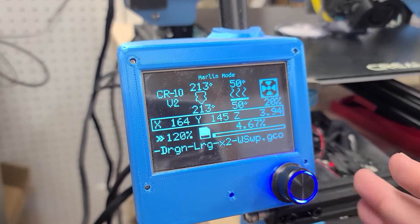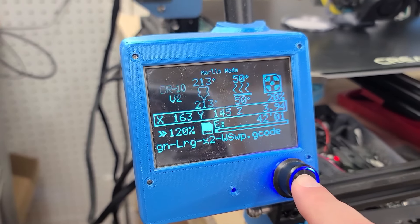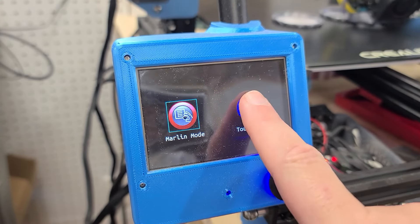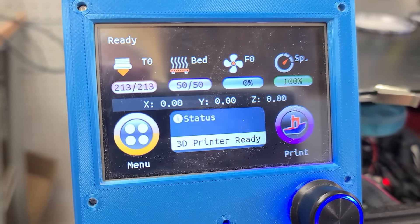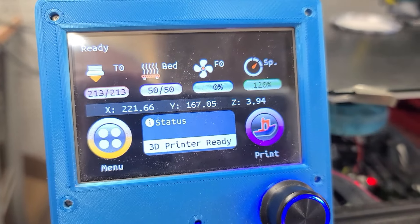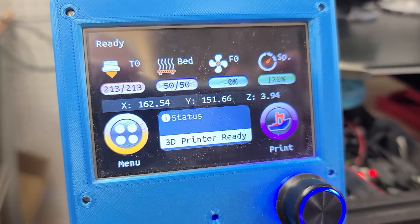That's a handy little feature. And if you're like me and you have an upgraded touchscreen, when you look at the information that's on there it will tell you the exact same things. So now you can have relative consistent feedback whenever you look at your printer.